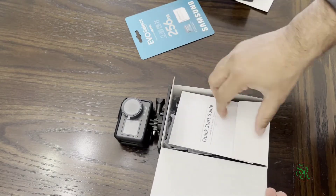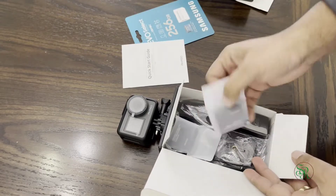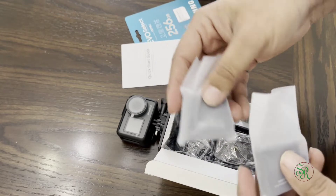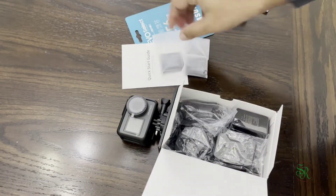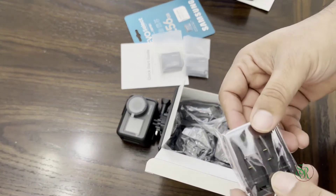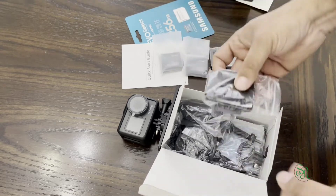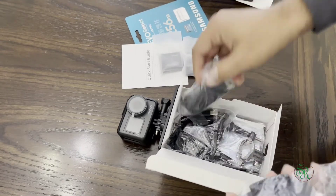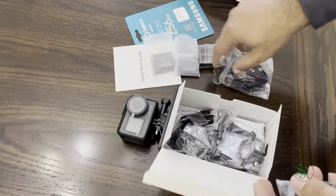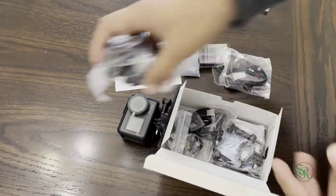This is a quick start guide — this is very important, I always recommend reading the quick start guide. I think these are the batteries — as mentioned, two batteries are included. This looks like the battery charger; I think both batteries can be charged at the same time, which is good. And some other accessories here — I think this is the remote control.